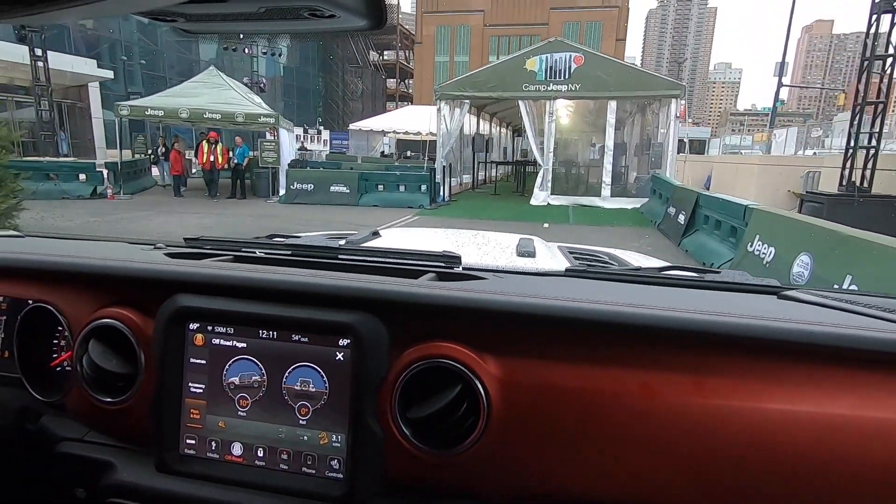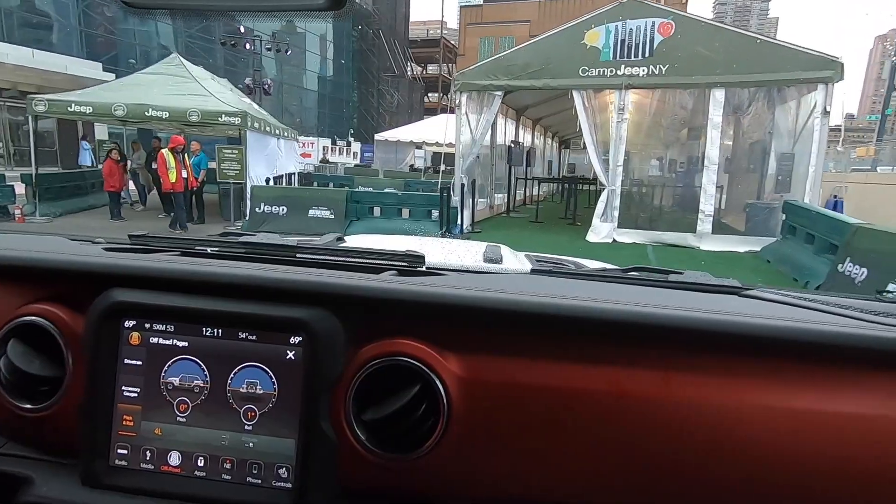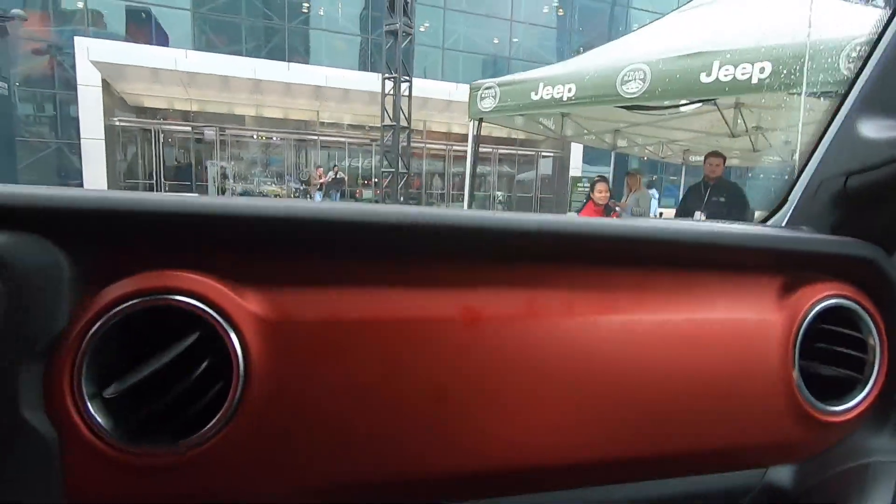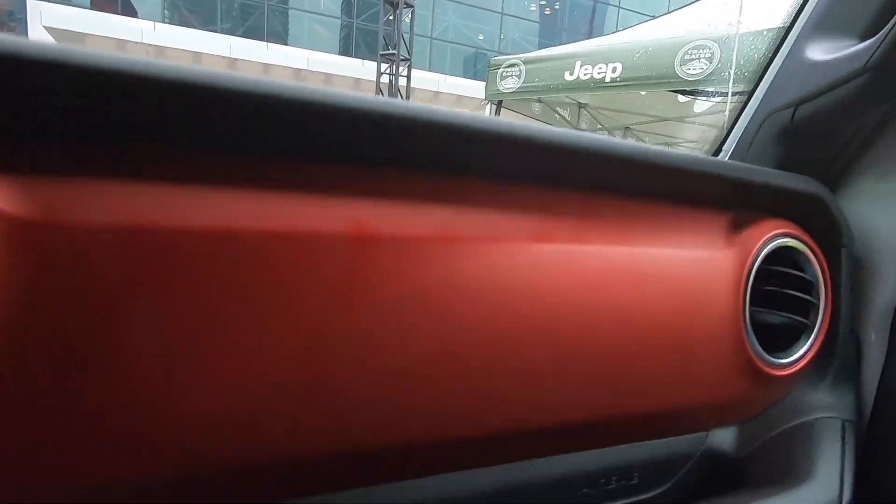And there you have it guys — that is your 2019 Jeep Wrangler Unlimited Rubicon. Thanks for riding along with me. That hill descent is impressive — no brake needed.